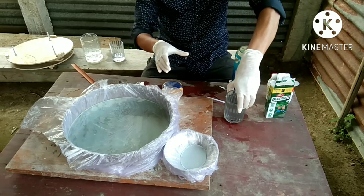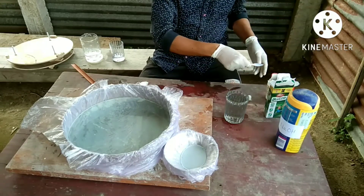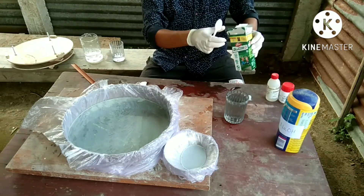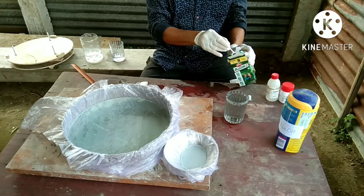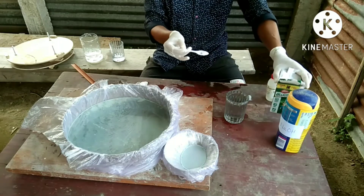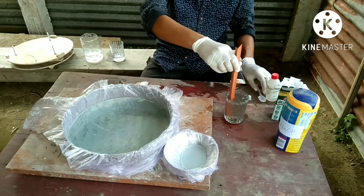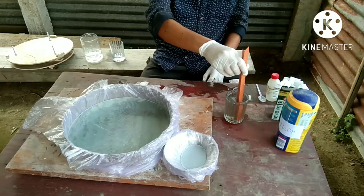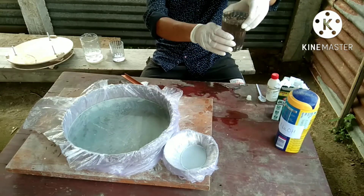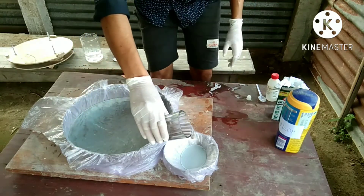You can see the precipitate has gone. Finally, I am going to add 2g of glucose powder. You can see the reaction has started — you can't wait. You have to pour the solution onto the mirror immediately after adding the glucose powder.